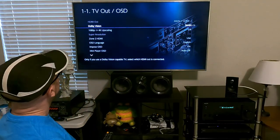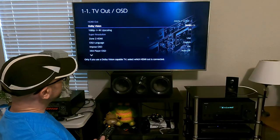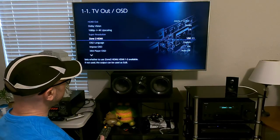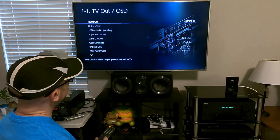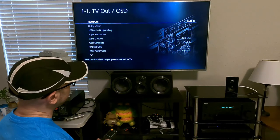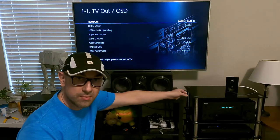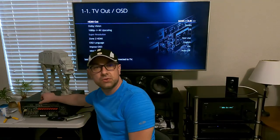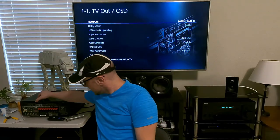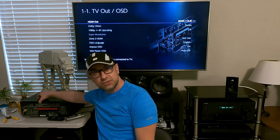So TV app OSD — this is the first one. Here's your Dolby Vision. Now if Zone 2 HDMI was turned off, it changes your HDMI output. On the back of this receiver there's a main and a sub output, which is also on the back of this older Akio receiver.